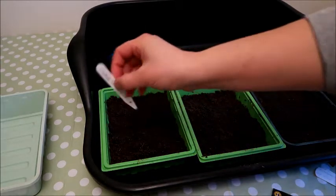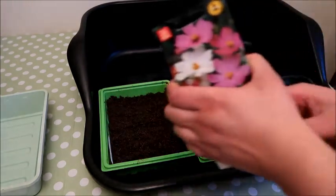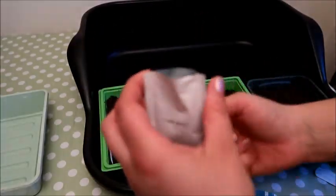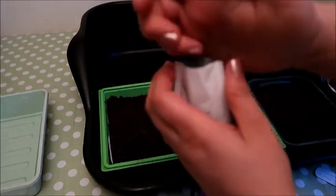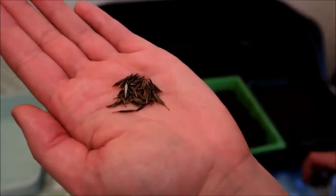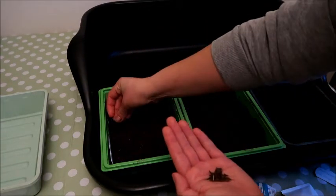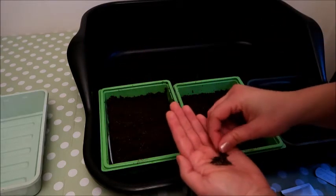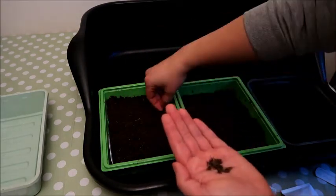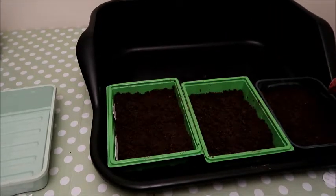Now I'll put the label in, then use the other half of the tray for the Sensation Mix. I'll take these seeds out — they come in a little packet too. As you can see they are identical to the Cranberry seeds, so you need to make sure you put things back into the right packet or you'll forget what they are. I'm spreading these evenly on the other side of the compost, making sure there's lots of space between each seed so they don't compete, then spreading a fine layer of compost on top and patting it down.